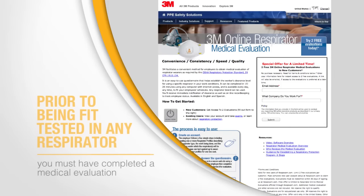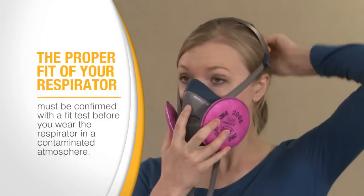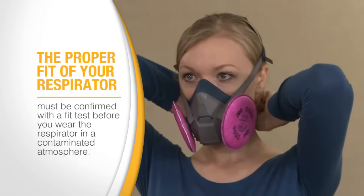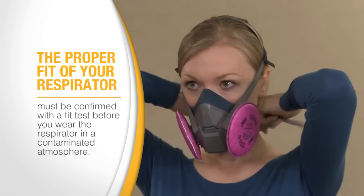Prior to being fit tested in any respirator, you must have completed a medical evaluation, which determines your fitness for wearing a respirator. The proper fit of your respirator must be confirmed with the fit test before you wear the respirator in a contaminated atmosphere. This must be done for all tight-fitting facepieces.